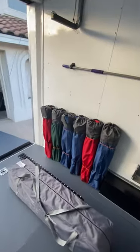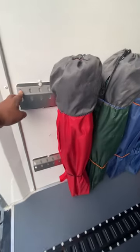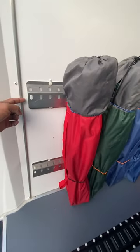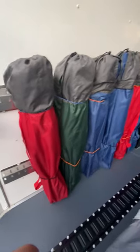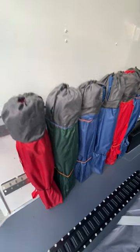We'll start back here with this bungee track. I got this from Pitt Products. I like it — it's low profile, it comes out from the wall about an inch, and it keeps things organized and upright. Really like that.